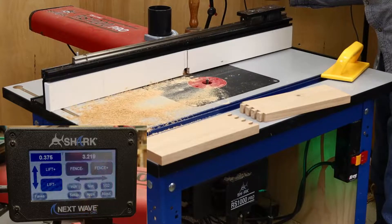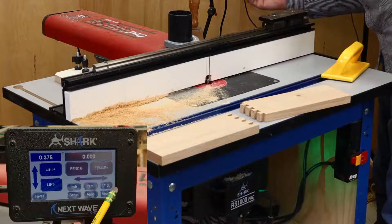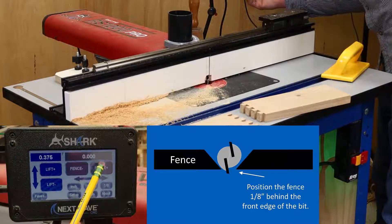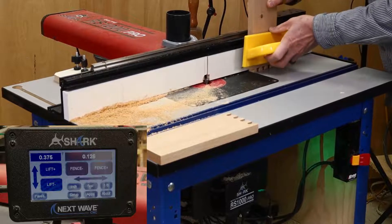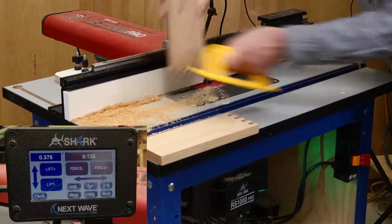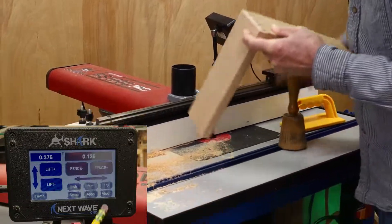Then go back to the main screen and press the fence position button. This opens the fence edit window. Clicking on the move to zero button moves the fence flush with the front of the bit, which is the position I set as the bit's reference point. Next, I use the incremental move button to move the fence back exactly an eighth of an inch. I then run the tails across the bit to create the back bevel and test the fit. It looks like the tails still aren't deep enough, so I'll back the fence off another sixteenth of an inch.